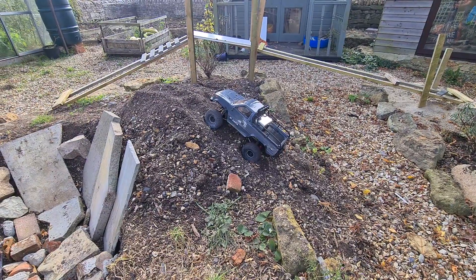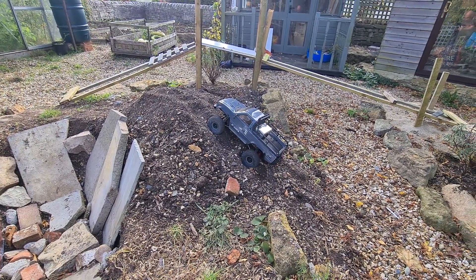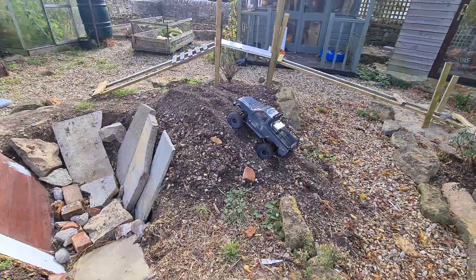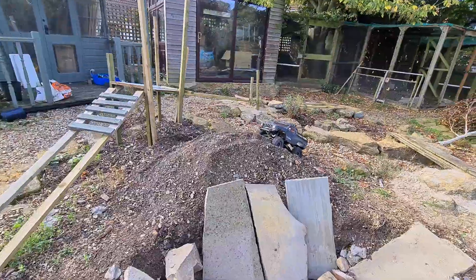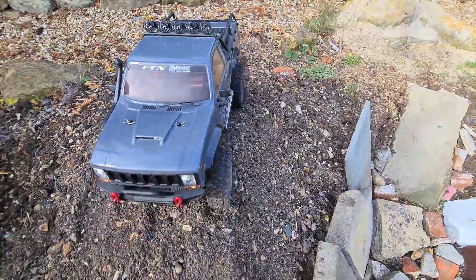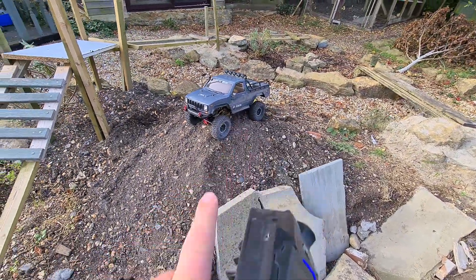It looks like it's getting stuck on this hill. The only one that seems to have got up any further was my TRX4, and that was only because of the winch I used, as shown in my last video — so I've just got to give it a helping hand. If you've seen that video of the TRX4, I actually used a winch to get up here.